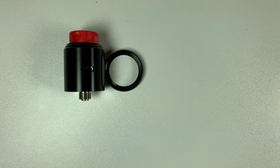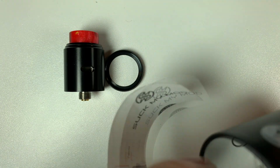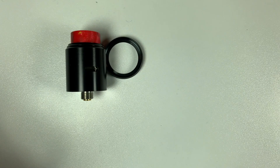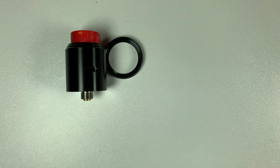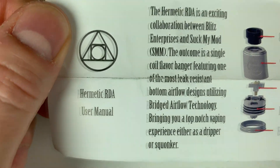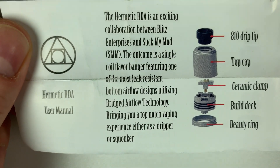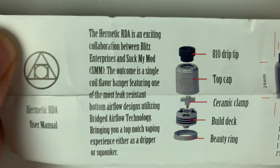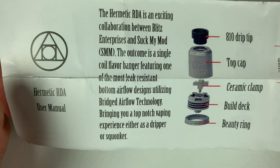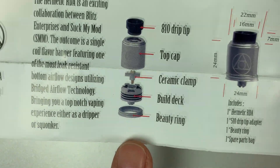I must admit I like the packaging of this — it's nice, tiny, compact, and I love the little tin. So, the Hermetic RDA user manual says: 'The Hermetic RDA is an exciting collaboration between Blitz Enterprises and Suck My Mod, bringing you a top notch vaping experience, either as a dripper or as a squonker.' You've got a basic blow-up picture of the RDA itself.